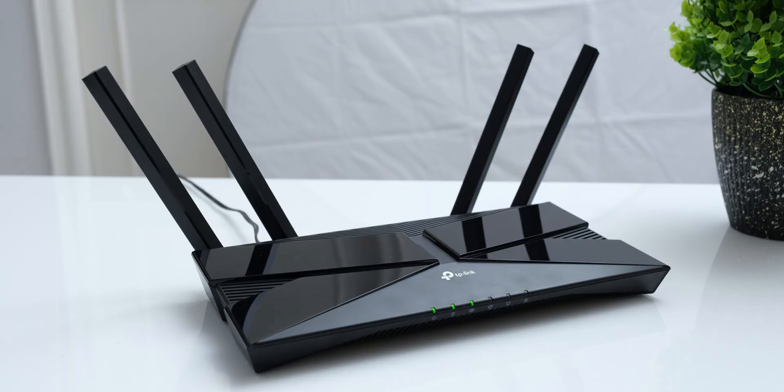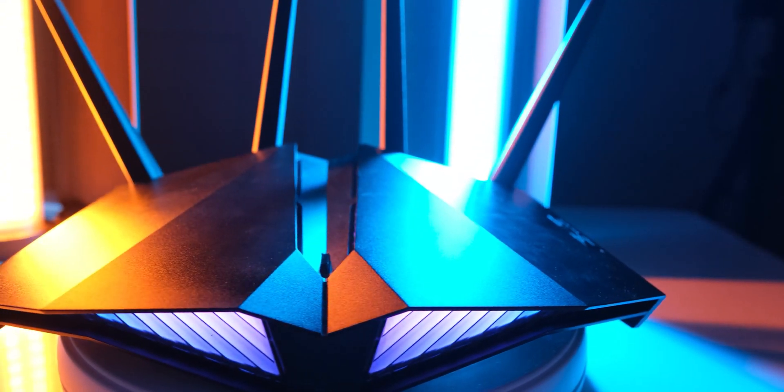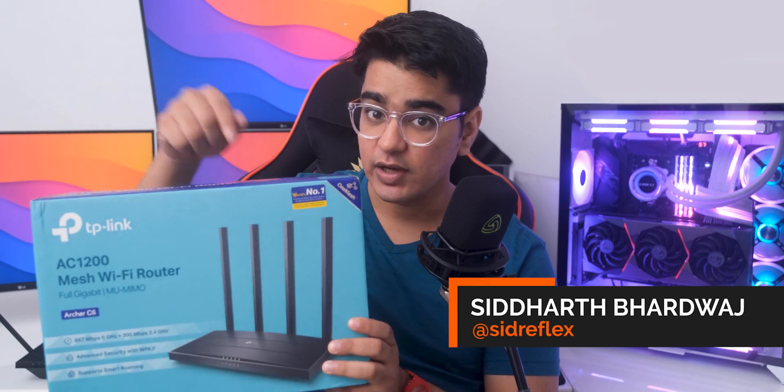Hey guys, I'm Siddharth, and I have also reviewed most of the higher end TP-Link routers, along with some even more expensive routers, so I'll also tell you why even at its price, it might be all the router that you actually need.